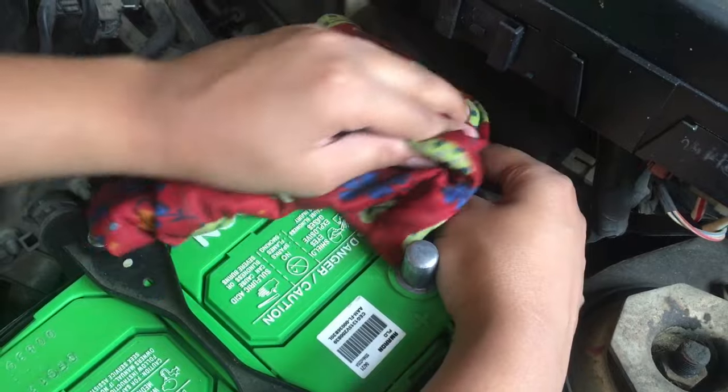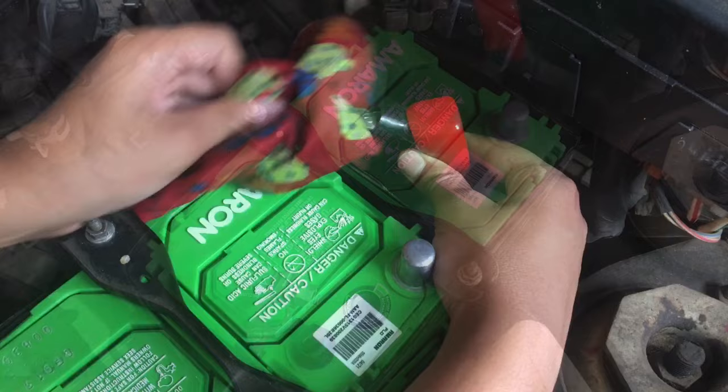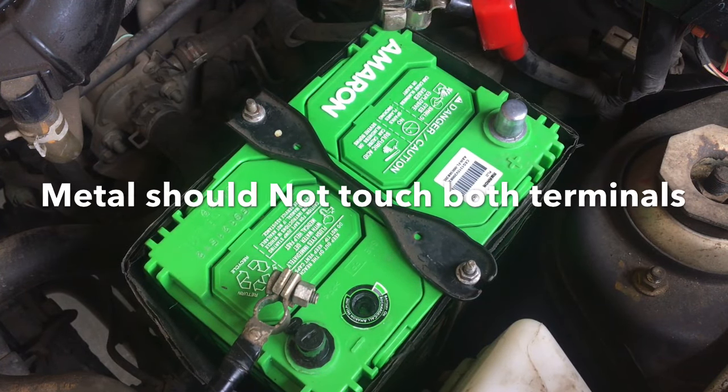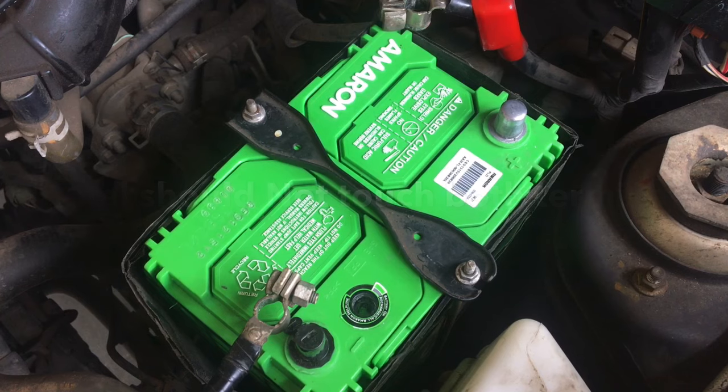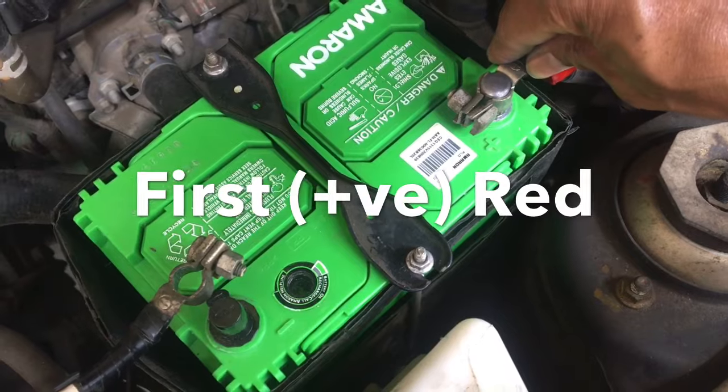Use a cotton cloth to clean the terminals. Never use wool or silk, which may cause a spark. Also, it is very important that no metal touches both terminals at the same time, as it may cause a high spark. It's very important that you connect the red terminal — the positive — first.